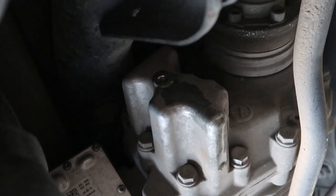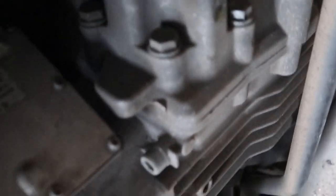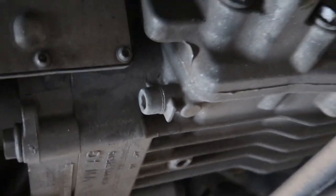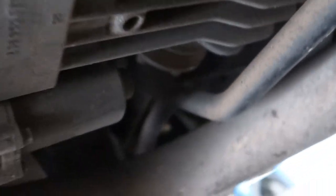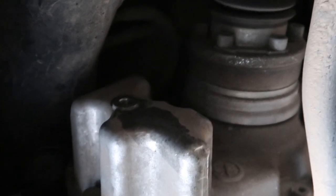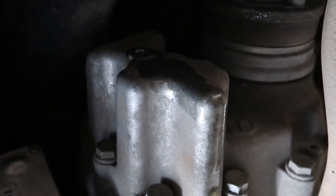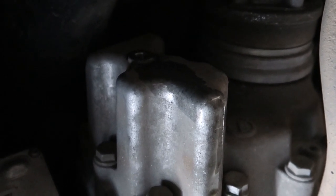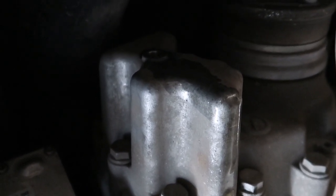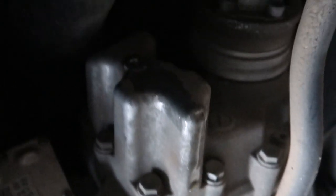Moving on to the Haldex — this is on the driver's side rear looking towards the passenger side. You've got your four millimeter drain and should be a six or eight millimeter fill up there. Drain right here, and we'll drain it from there and fill it up there. This cylinder-looking guy will come off and we'll pull the filter and inspect and clean it. The fluid that came out looked really, really clean, which is good — I did this about 20,000 miles ago. I've been Haldex-tuned for roughly 8,000 miles or so, so good stuff.